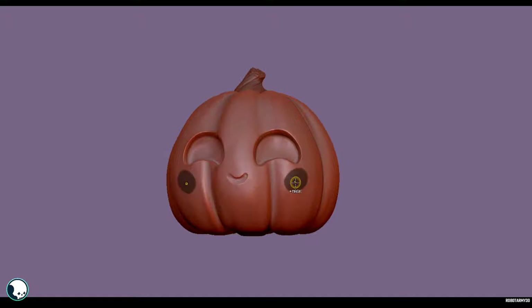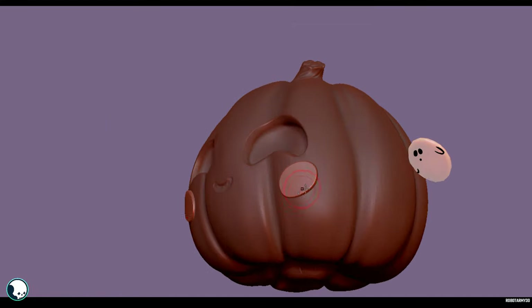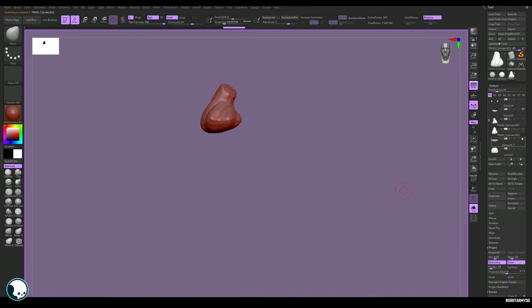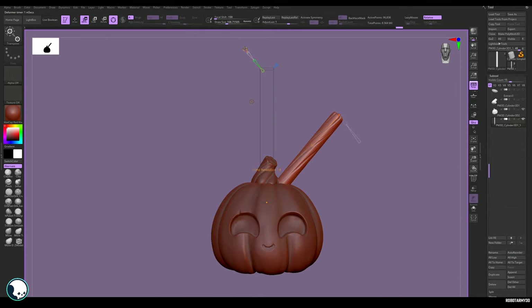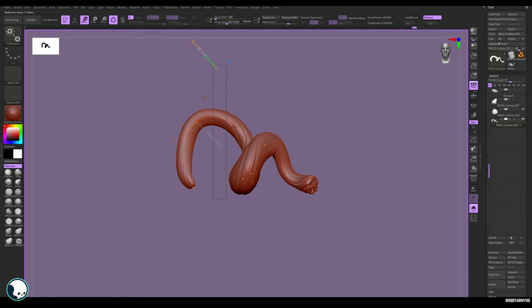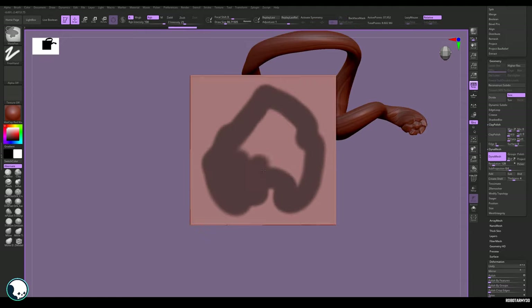Next I'm going to add two little cheek pads for maximum cuteness, using the same mask-out and extraction method. At this point we should also remesh all the other items so they're ready to go. I decide that since this is going to be a standalone image, it would be nice to make it more of a little diorama or scene. I'll add a few more elements — using the same Bend Curve technique on a cylinder I create a vine that I can duplicate to make the background more interesting.